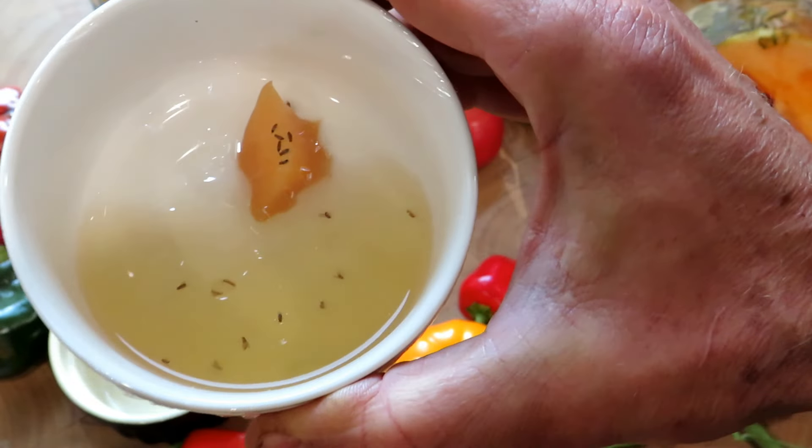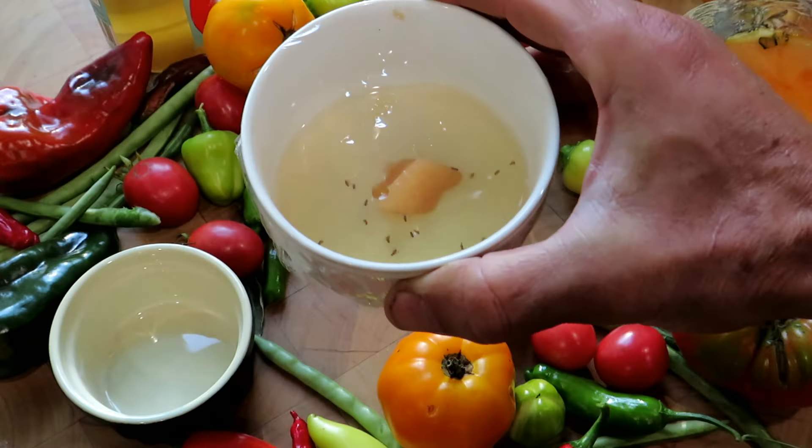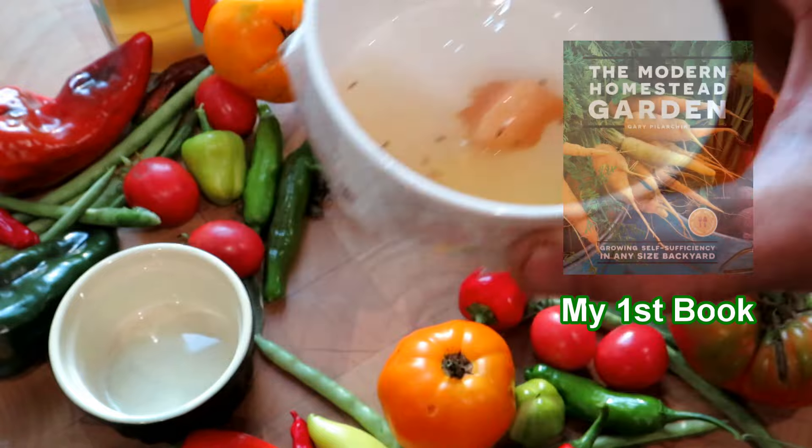Once the fruit flies are on there you can see them on the cantaloupe. You can just swirl the vinegar around, try and get the fruit back in the center, and you've got the perfect trap. Look at all the fruit flies.